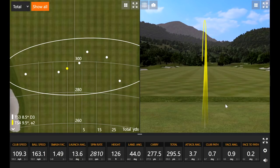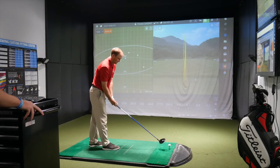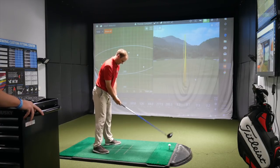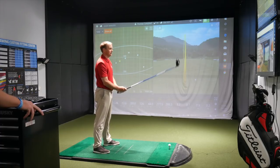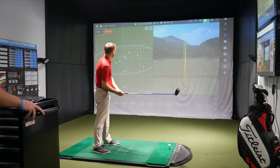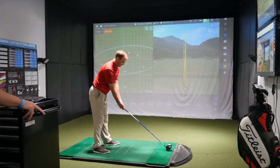First TS4 shot: it was nice and solid, but Thomas hit it a little higher on the face, off the heel rather than the center. The spin rate came in higher than expected as a result of the off-heel contact. However, Drew points out this is actually a good example of the low-spinning head's forgiveness — even catching it on the heel, spin still came in just under 3,000 RPM, which is very important.